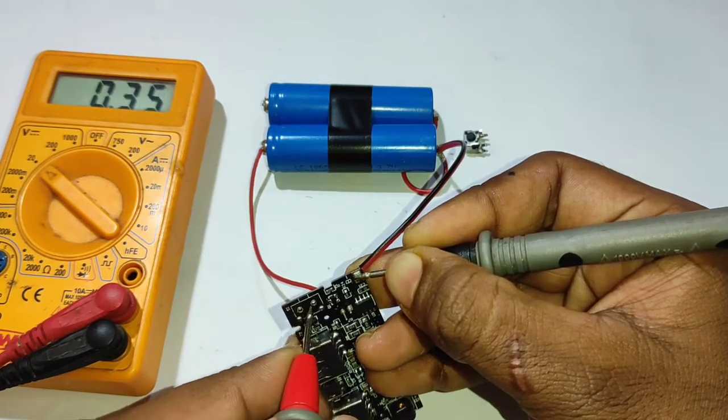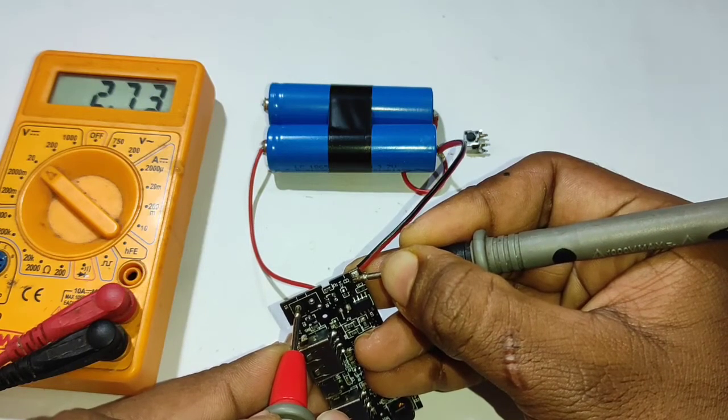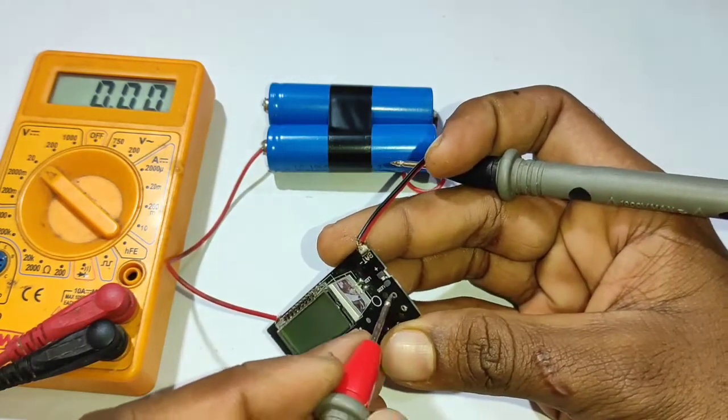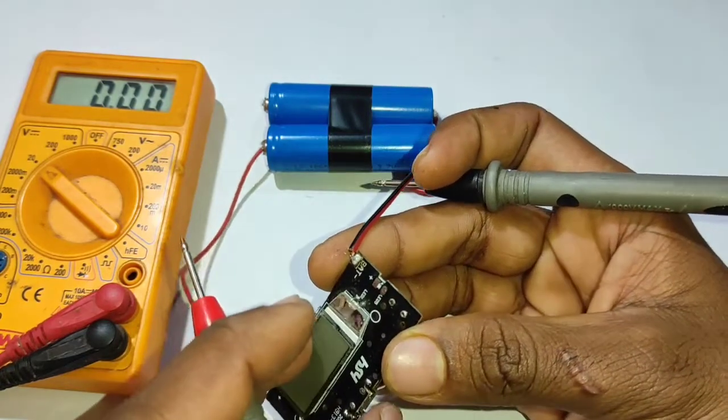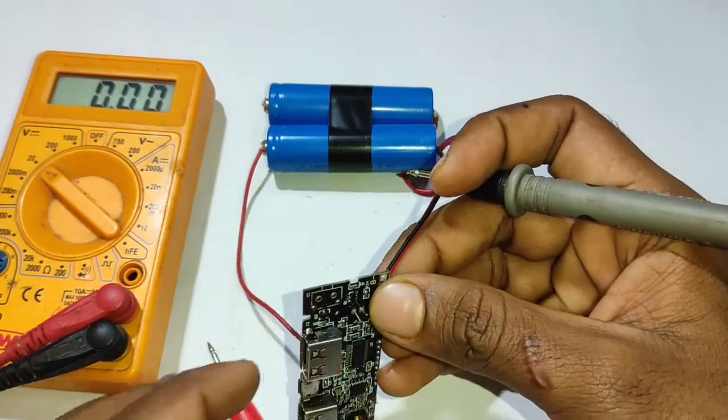Let's start the board working again. I have to keep the board working again, so I don't need to charge the board. Let's start the board and tap the board working again.